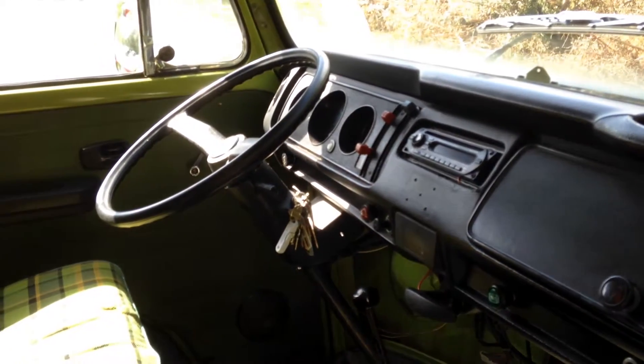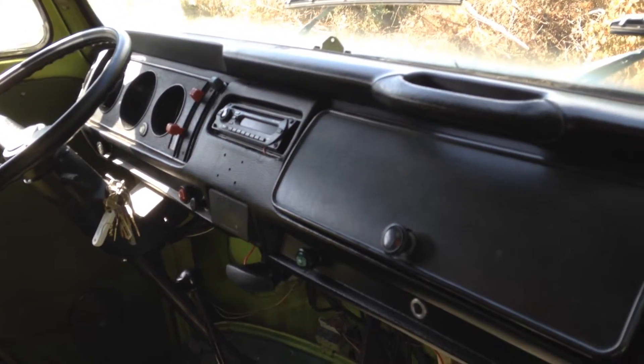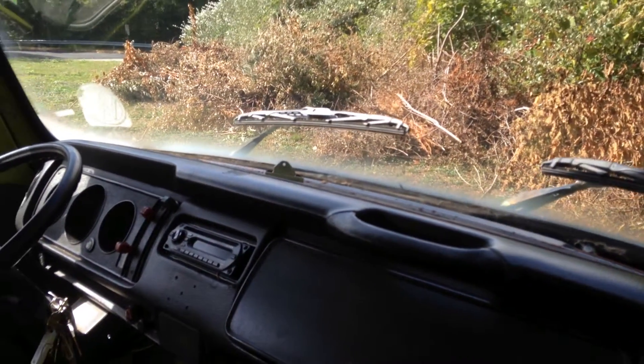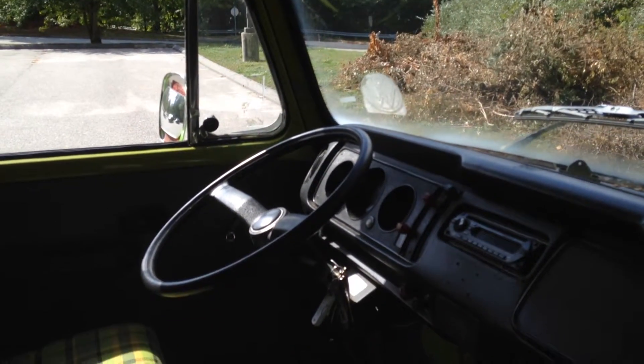It drives down the road pretty nicely. It has an upgraded AM/FM CD radio which works. The windshield wipers work, the turn signals work, tail lights, headlights — all your normal lights will work.